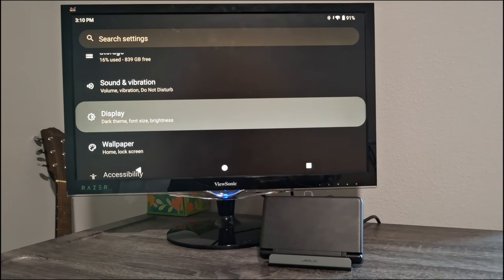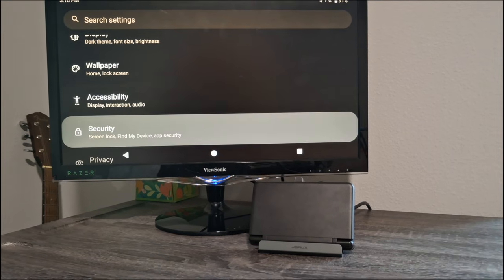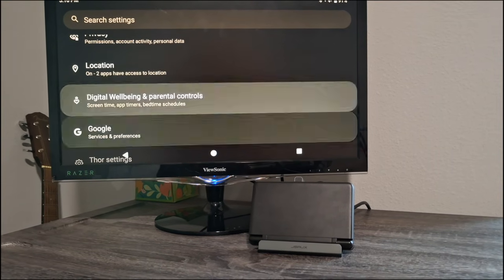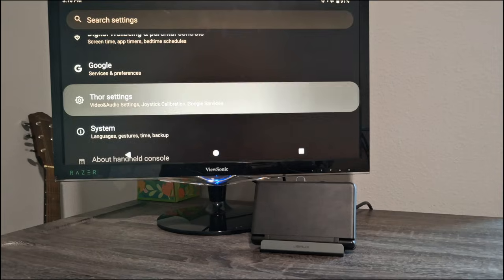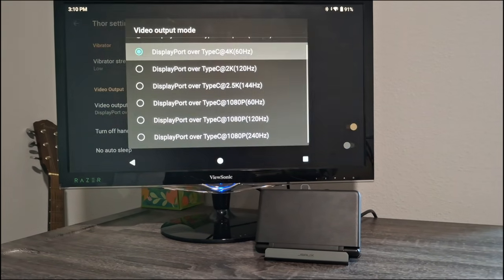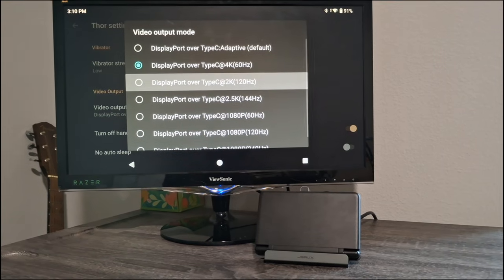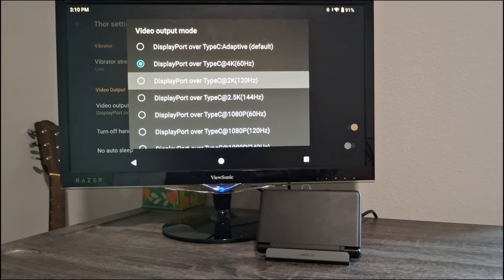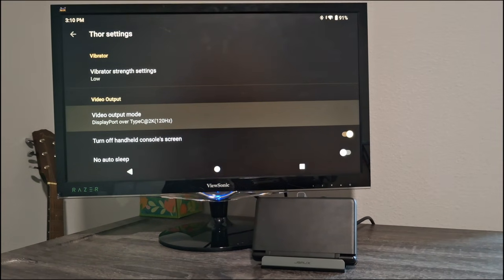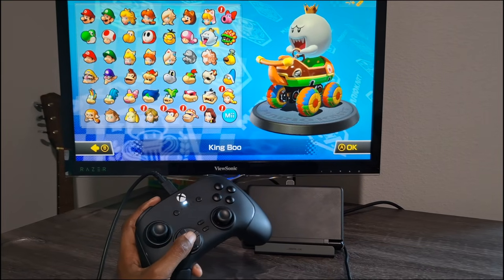We've switched over to the JSO dock. Before testing, I want to show how to switch the output resolution and frame rate. Go into Settings, scroll all the way down to Thor Settings, click on it, then under Video Output Mode you can switch from there. We're switching to 120fps, which requires dropping to 2K resolution, but that should be fine.